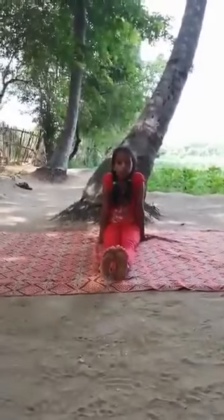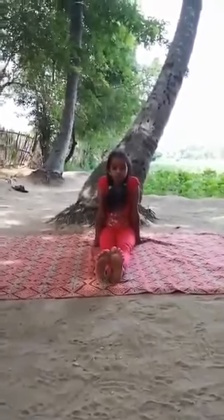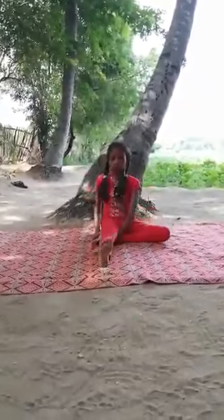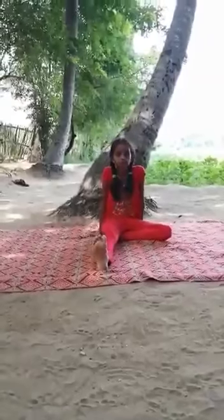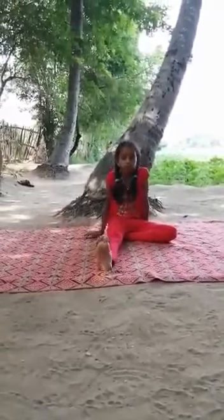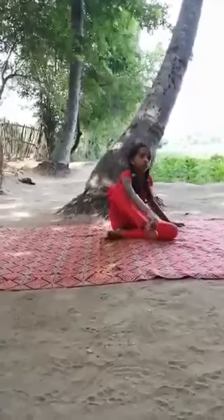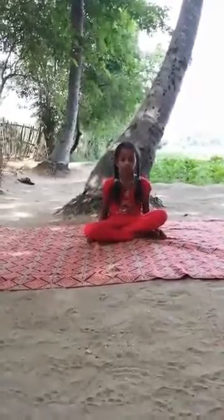Next we are going to do Sugasana — the easy sitting pose. Sit in Dandasana first. Then fold the left leg and tuck it inside the right thigh. Then fold the right leg and tuck it inside the left thigh.